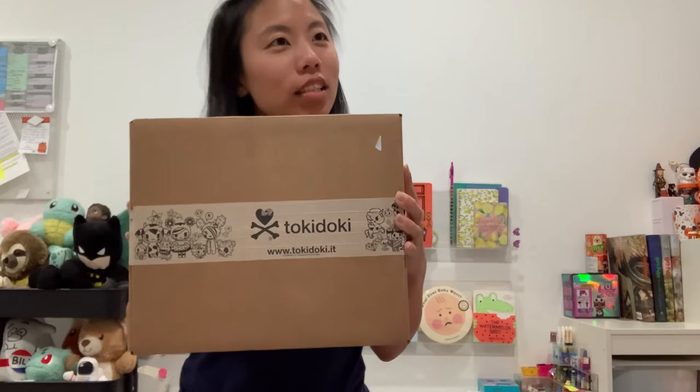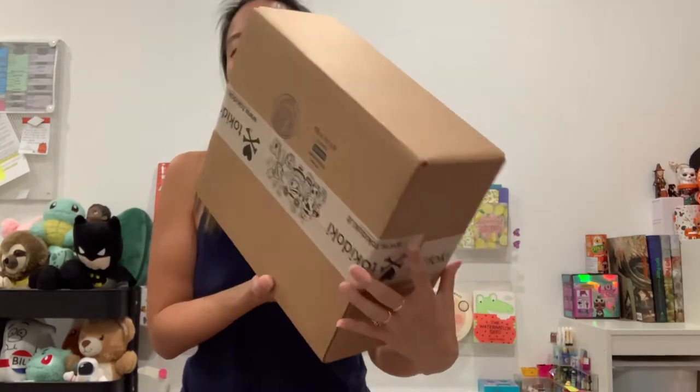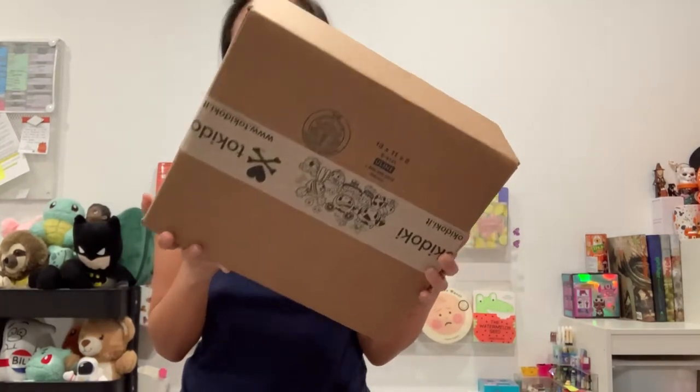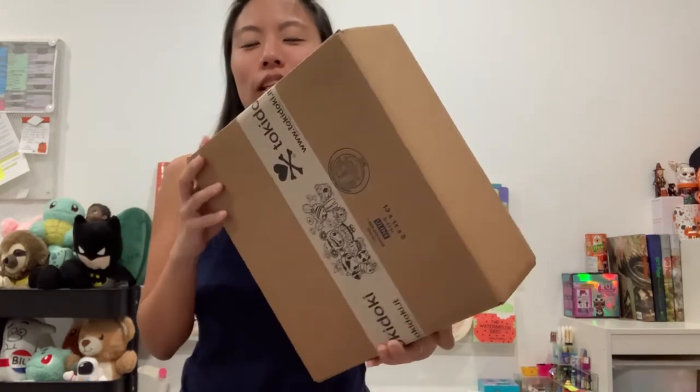This is Series 9. We ordered a case of Series 9 Unicornos just a little while ago, two days ago, and it's already here in the mail.